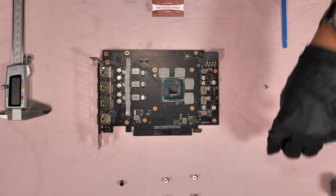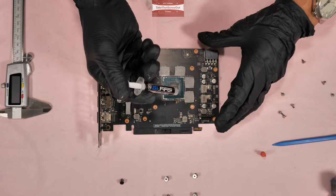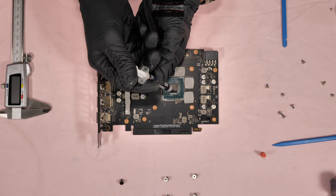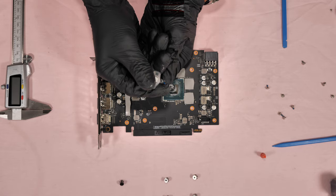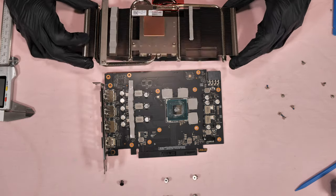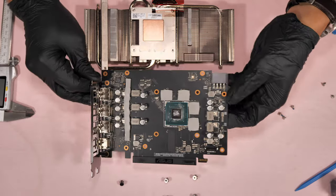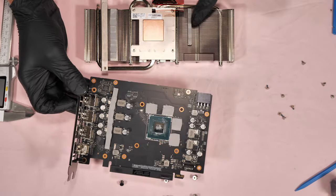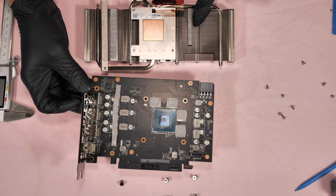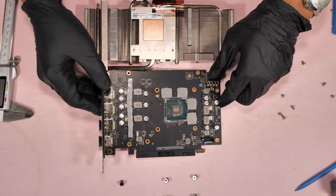When putting on thermal paste, just put not too much — just an ample amount, enough to spread across the die. That should be enough. Now it's time to put it back together. If you're wondering why there are no thermal pads on this area here, it's because they're on the heat sink — sticking to the heat sink — so they're in there.